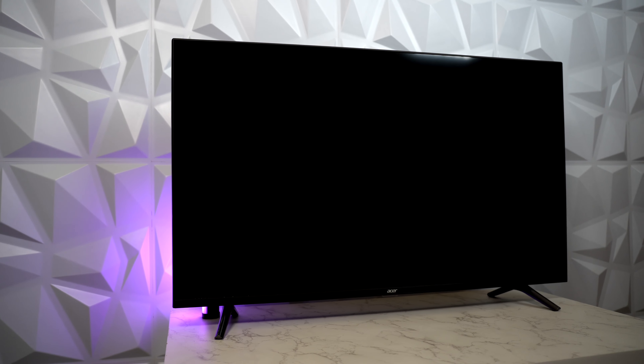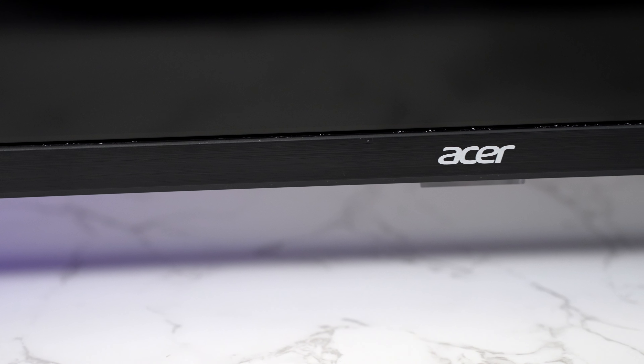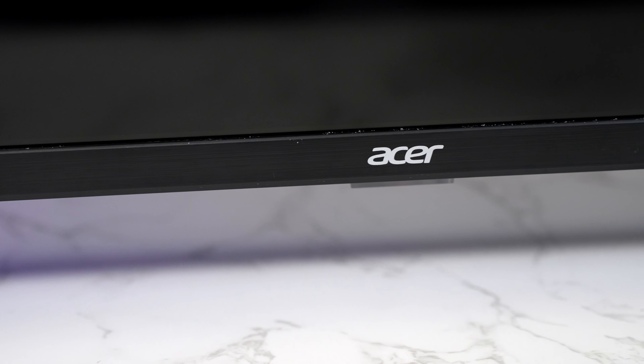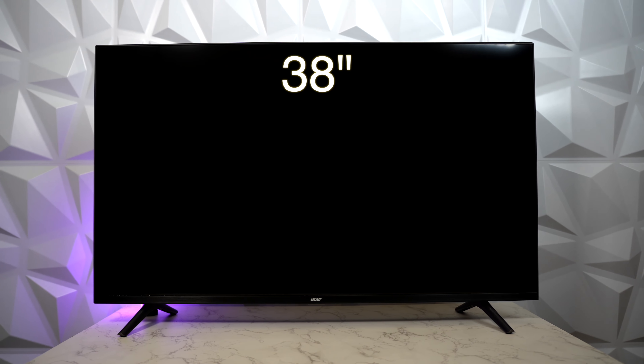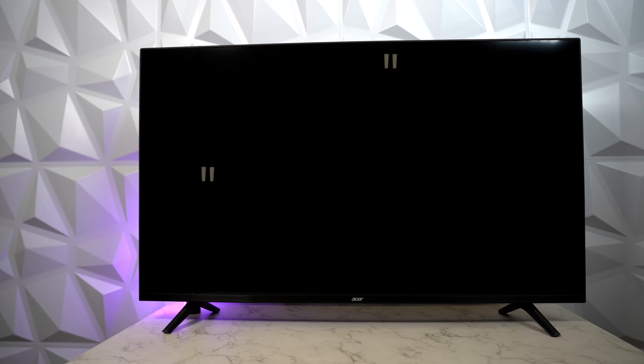We've fixed the stands and table mounted the TV. The first thing you notice is the super sleek design. The bezels on three sides are very slim and it's very well built with clean edges. The bottom bezel is a little thick with Acer branding in the center. The TV measures 38 inches in length and 23 inches in height, which is helpful if you have limited space.